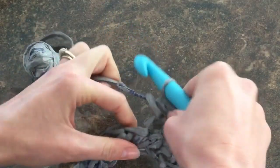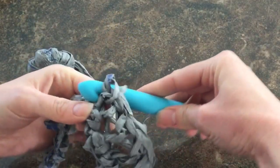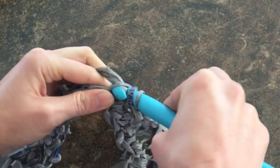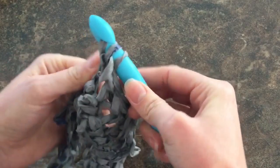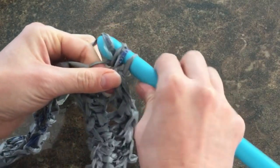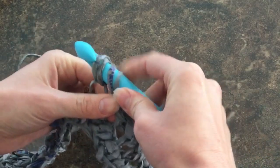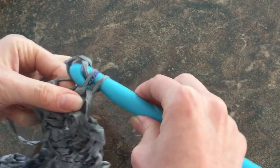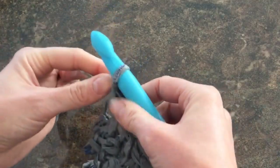It'll take a little while for your hands to get used to it, but once you get going, it'll become second nature to you. If you ever have the issue of getting your crochet hook through all three loops and it's a little bit too tight, just use your fingers to help it through and then keep going.